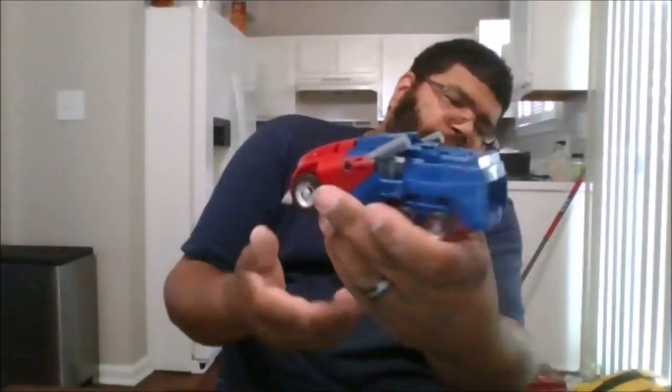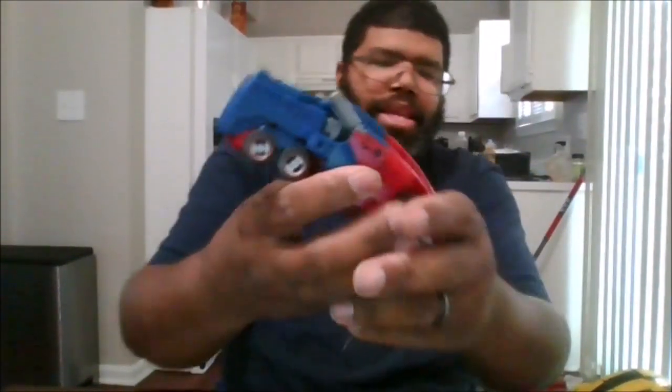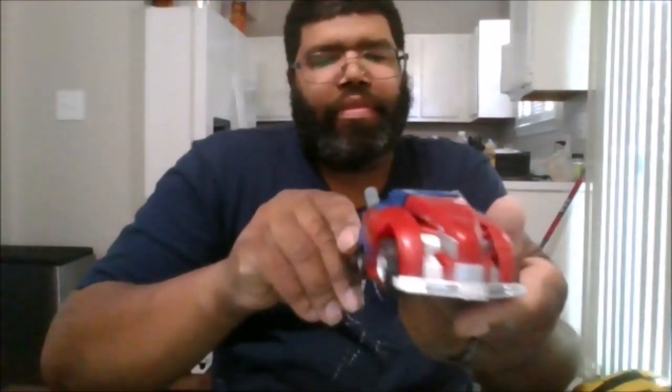I really think this is amazing. You can also bring up his smokestacks. This is a really big improvement over the original. Here he is with the front, the side, the back, the other side, and the front.